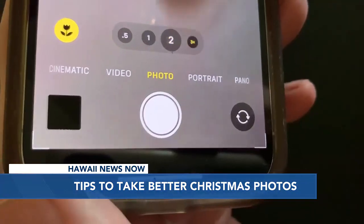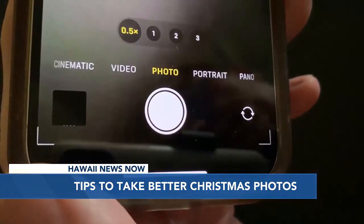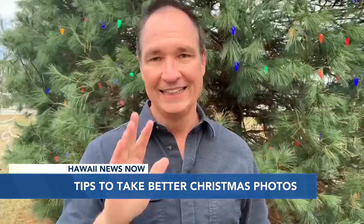Another option for those with an iPhone 11 or later is the wide angle lens. You'll find it in photo mode as 0.5, and you can use it in portrait or landscape mode.